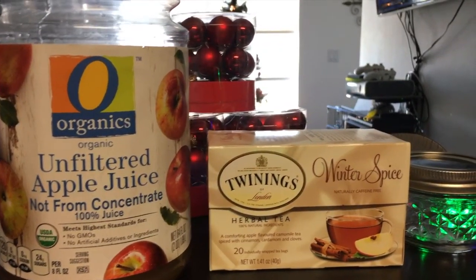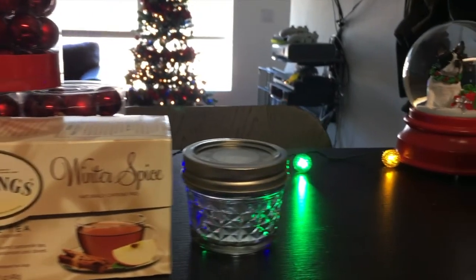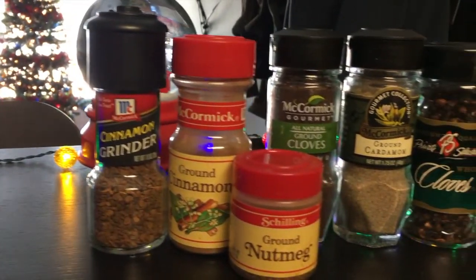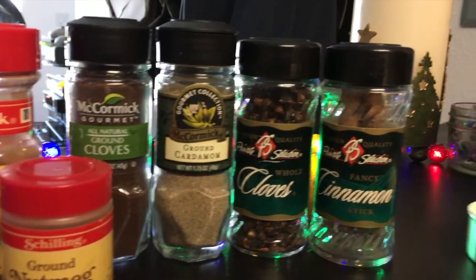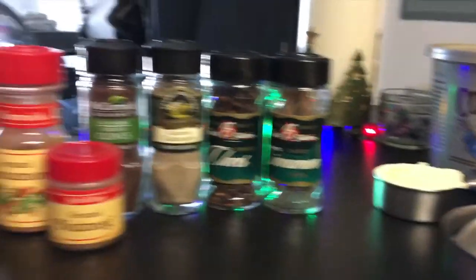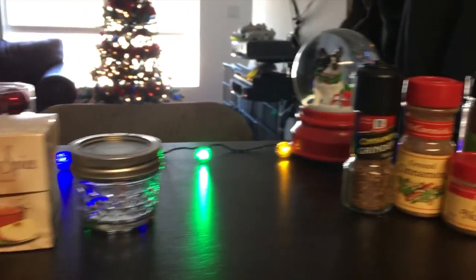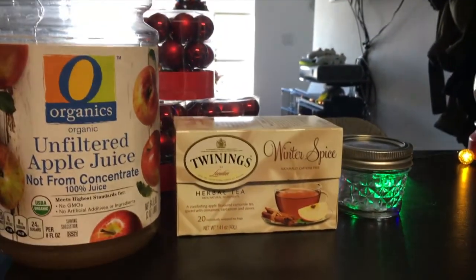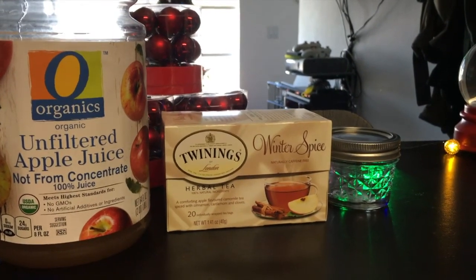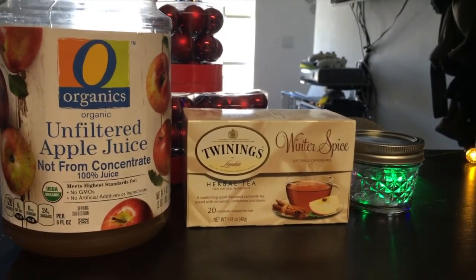Hey guys, it's B-Blockman's Day 17. So today I am going to show you guys one of my favorite seasonal drinks that I love to have. I usually start making this around November, and I love drinking it through the cold winter months. So I'm going to show you guys how I make my mulled cider.